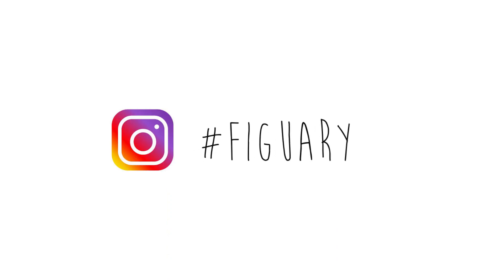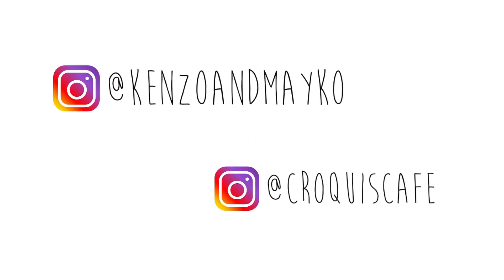Just before we continue, a reminder to post your drawings to the hashtag Figuary - we'd love to see them. Also follow us on Instagram at Kenzo and Mako. Crocky Cafe now have an account there too.